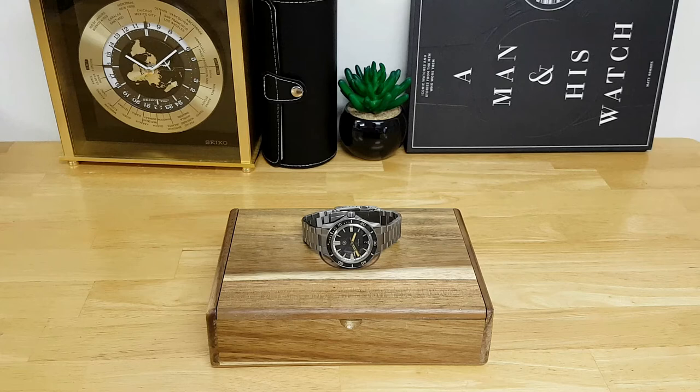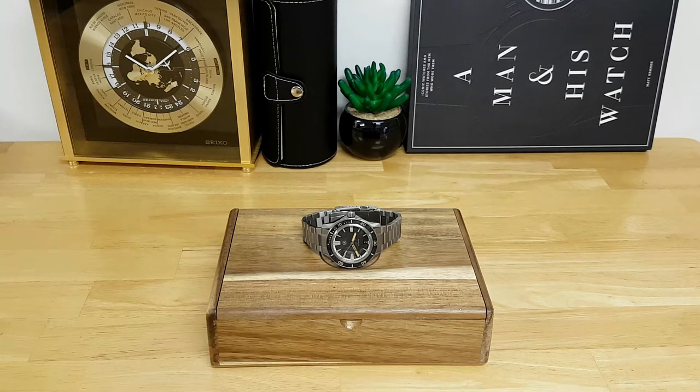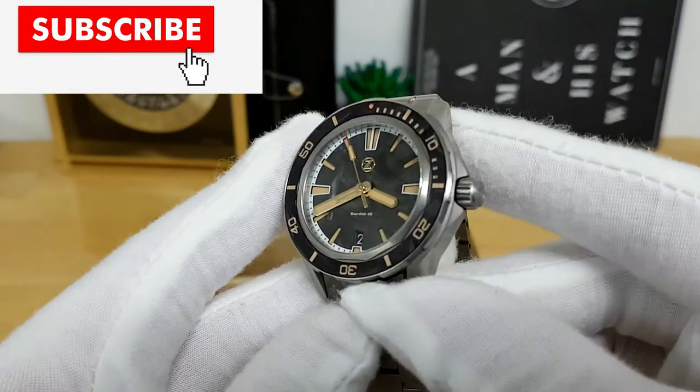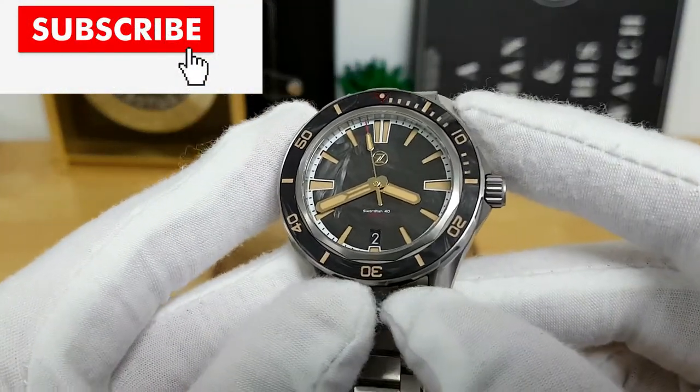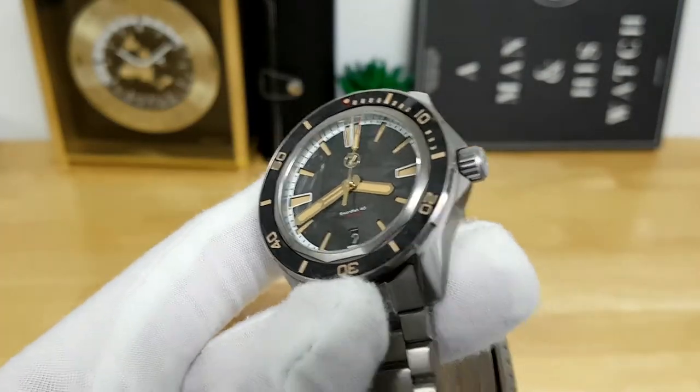Hey, what's up guys — thanks for stopping by the channel. In this video we're going to be doing a full review of the Zelos Swordfish, which is the watch in front of me. If you're familiar with the brand Zelos, they are based in Singapore and the Swordfish line is kind of considered their entry-level dive watch.